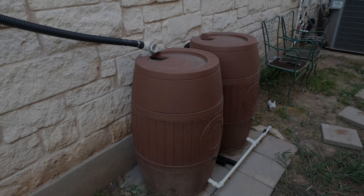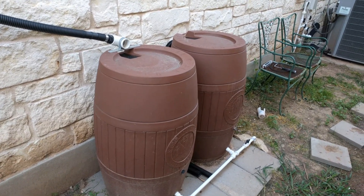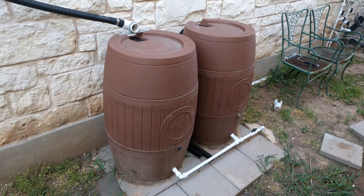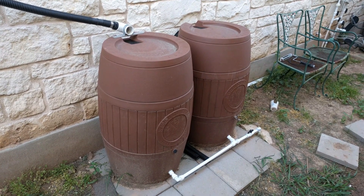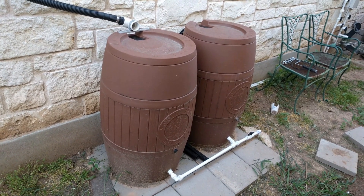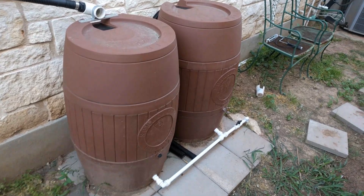Hey everyone. For a while now I've been wanting to make a video about my rain barrel project. I didn't find a lot of videos on YouTube that really did what I was thinking about doing. So I picked up a few of these rain barrels from the city and they go to my garden. The kids might benefit from learning where their food comes from, so I decided to do a garden.